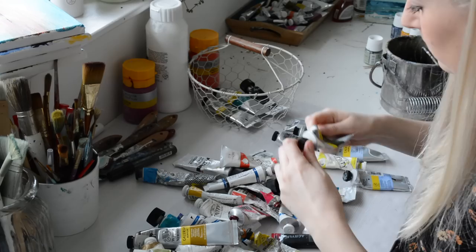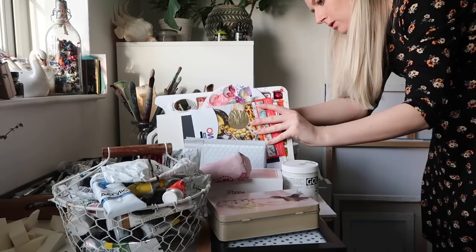Hi guys and welcome to my studio. I've had a huge declutter and sorted everything out, cleared out loads of old paint tubes that were all dried up and had a bit of a refresh, so I thought I would walk you guys through the studio and show you my favourite products and where I keep everything.